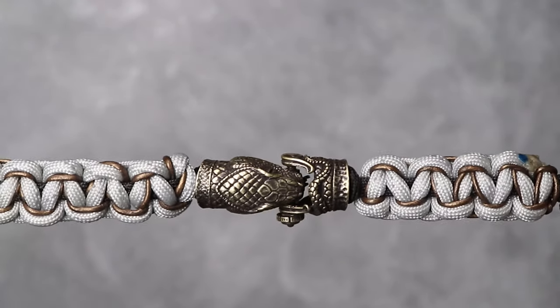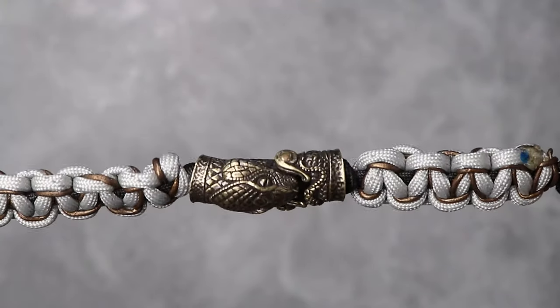Hi everyone, welcome back to Paracord Planet. Today we're going to be making an awesome lanyard and we're going to be incorporating our brand new Beast of Legend Shackle.